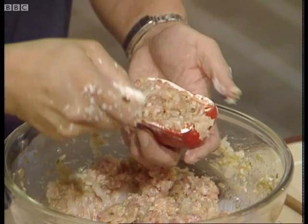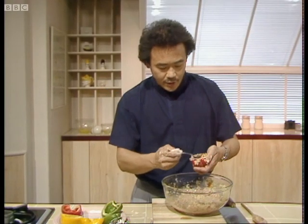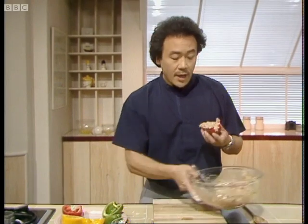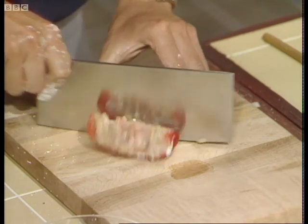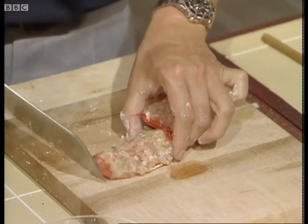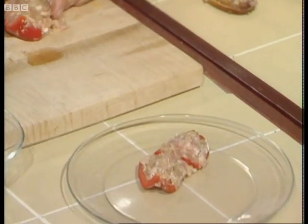I like to mound the stuffing quite well. If the pepper is very large, you need to cut it into four; if it's very small, just cut it into two. I'm going to cut this one into four sections because it's a rather large pepper, and I'm placing them on a heatproof plate.